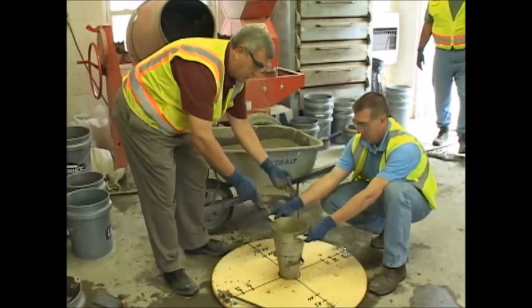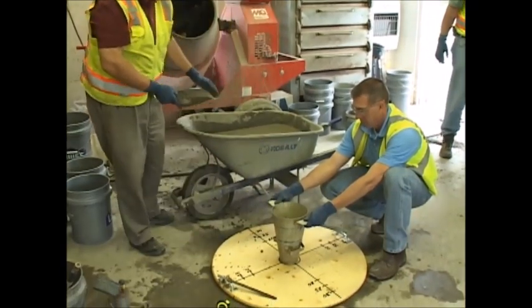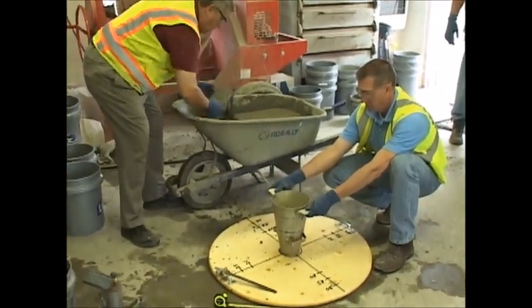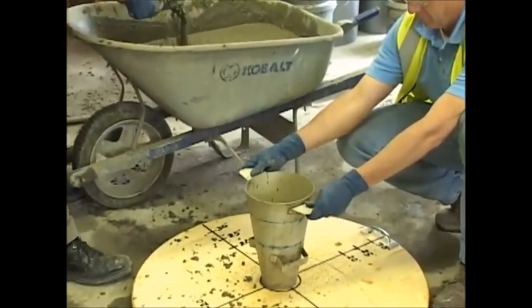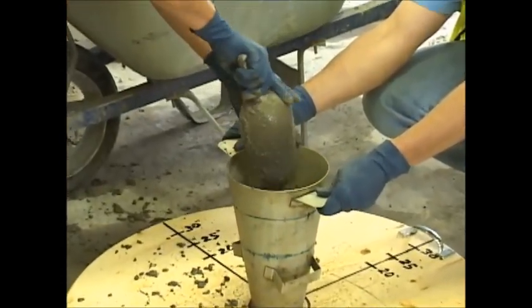I've consolidated, remixed, and consolidated my sample. And I'm simply going to fill the cone with no rodding.